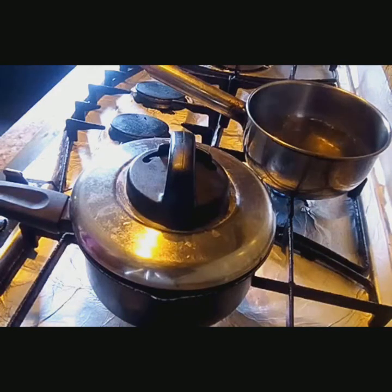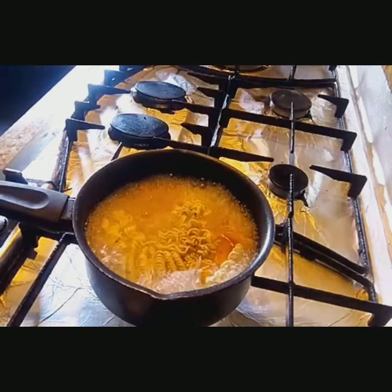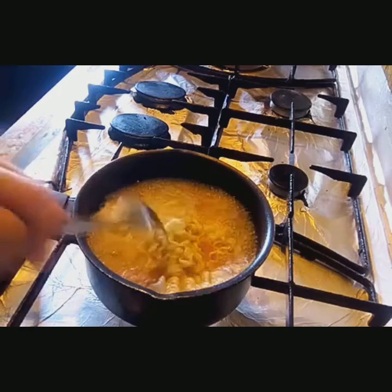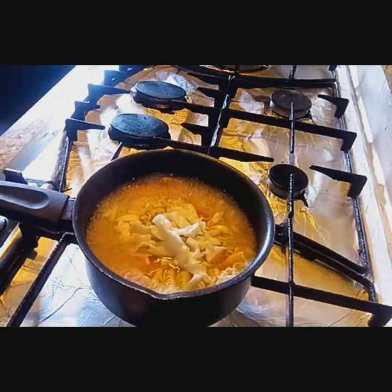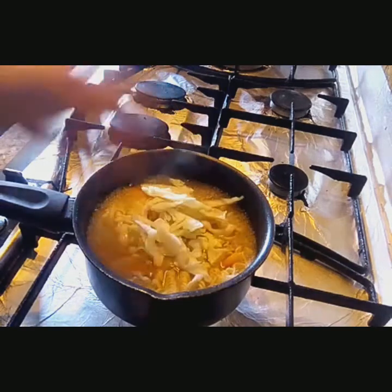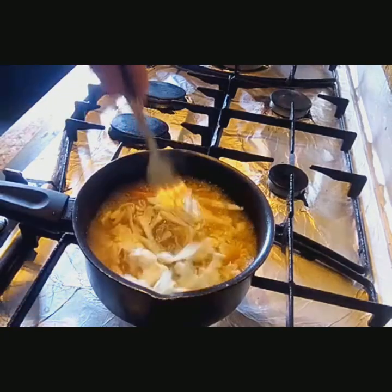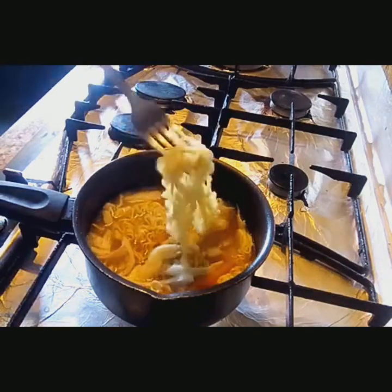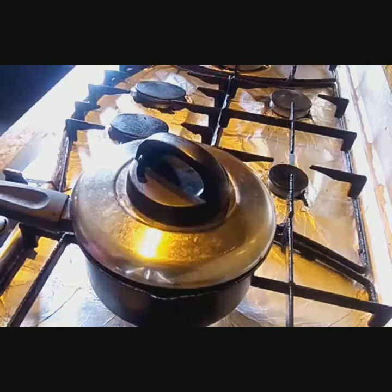So yung egg natin guys, ready na siya. Balatan na natin habang pinahihintay natin ang ating noodles. I-open na natin. Ilagay na natin ang ating repolio or cabbage. Masustansya na ang ating kulay ng noodles. Ayaw ko na masyadong malambos na repolio, so cover lang natin and off na natin ang fire.